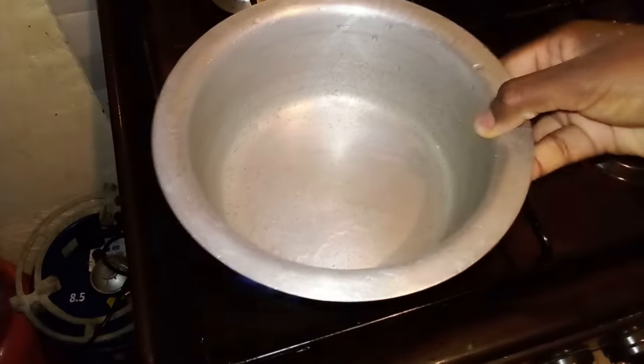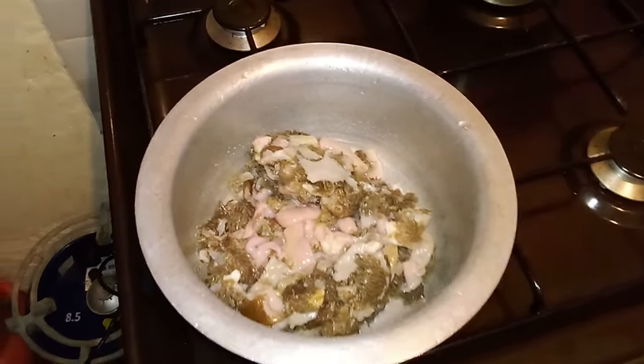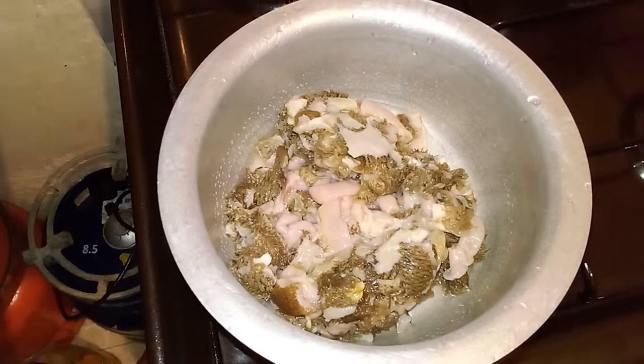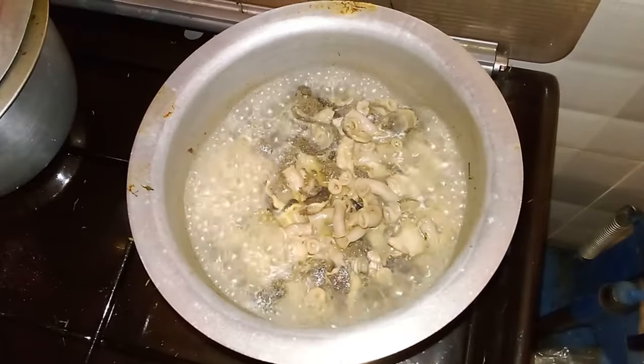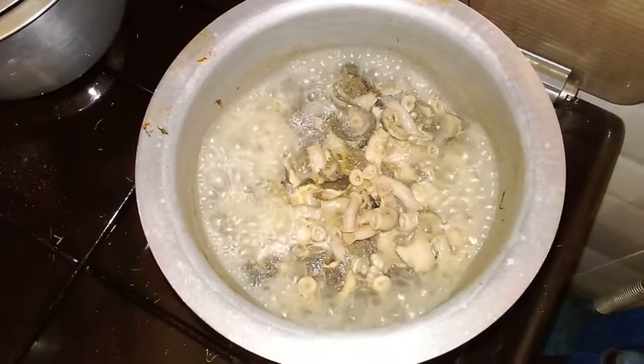If you are truly satisfied about how you wash them, it is now time to boil them. After putting your Mutombo in a pot, you can light your cooker to an average cooking heat and place your Mutombo to come to a boil for about 35 minutes. From time to time, you can check on the pot of boiling Mutombo to check if it's out of water or just something.